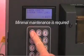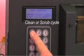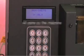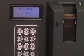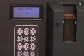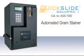Minimal maintenance is required. The Gram Pro 1's LCD screen prompts you when to run a clean or scrub cycle, all done by the machine. This only takes 3 to 5 minutes to complete. Follow the manufacturer's recommended cleaning program to keep your instrument working smoothly.